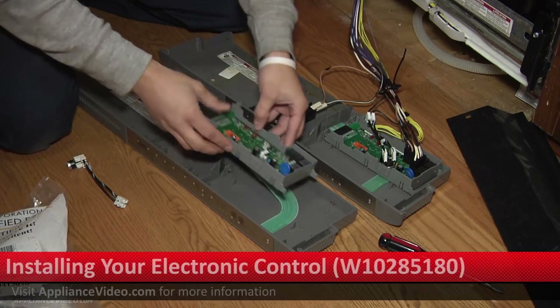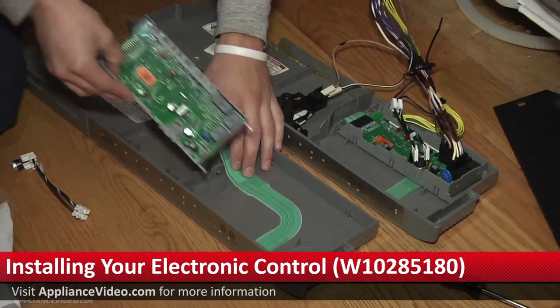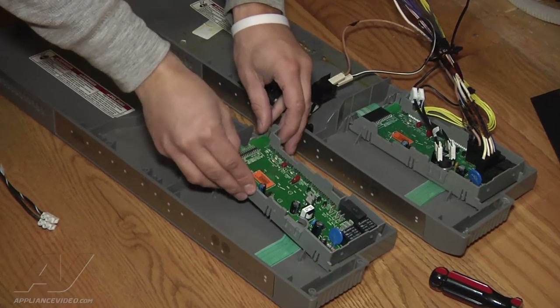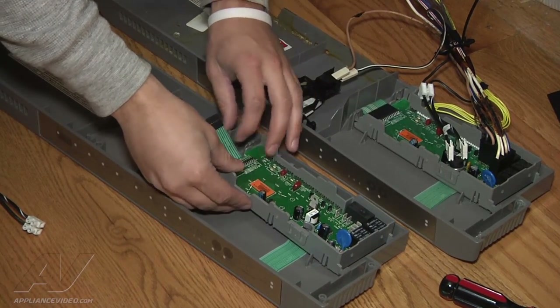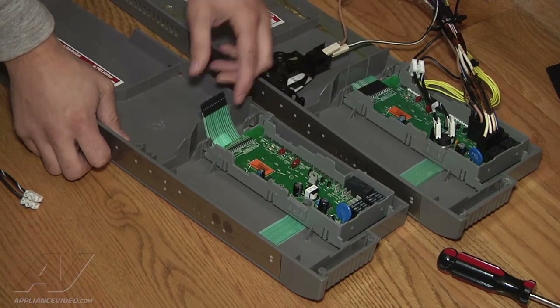First thing you're going to do is just line it up. You got your two pluses here — just push in. Make sure your ribbon cable is down nice and flush, and push down. It's in there nice and tight, which is how it's supposed to be.